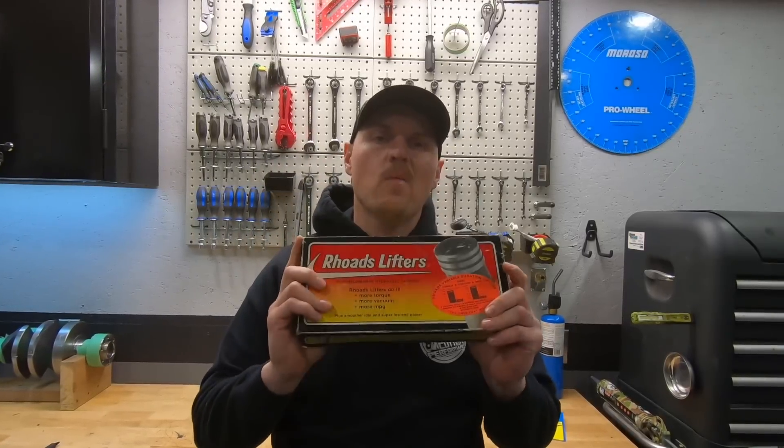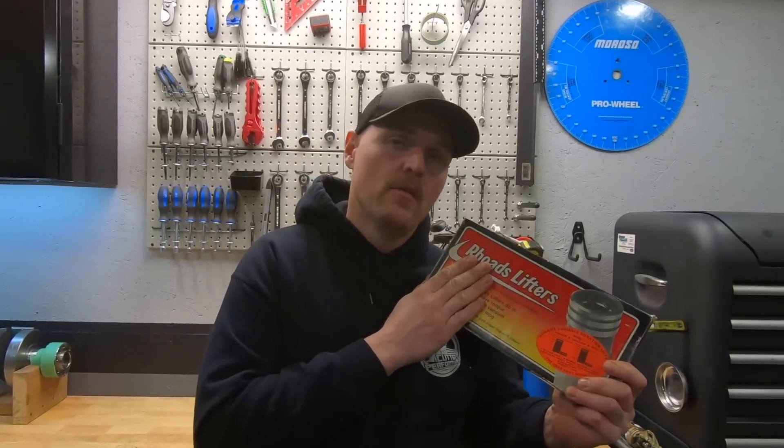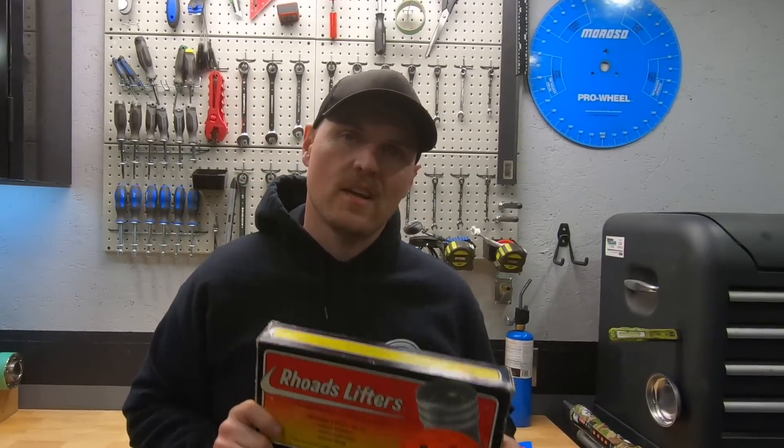What is going on guys, pal in the shop, and tonight we're talking Rhodes Lifters - the original variable valve timing for your old school iron engine. Is it all true or is it all BS? Let's check it out.